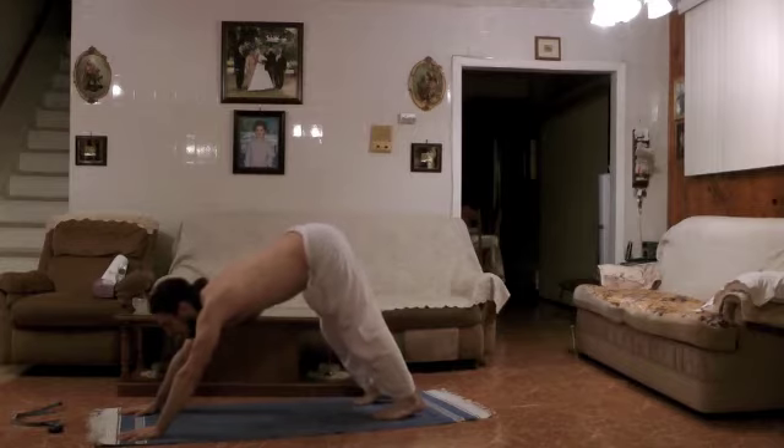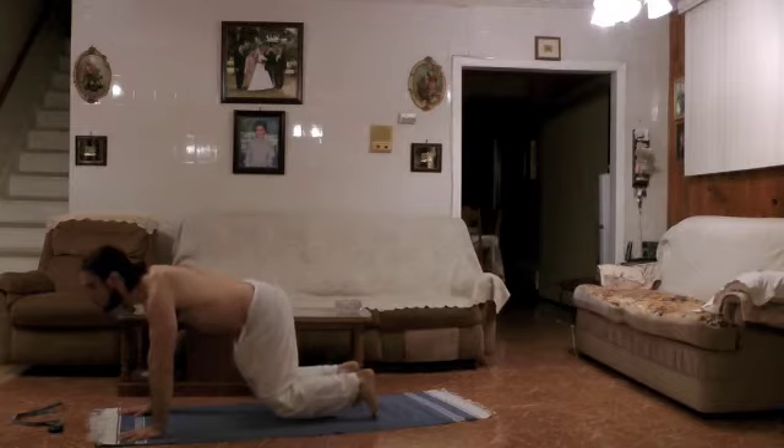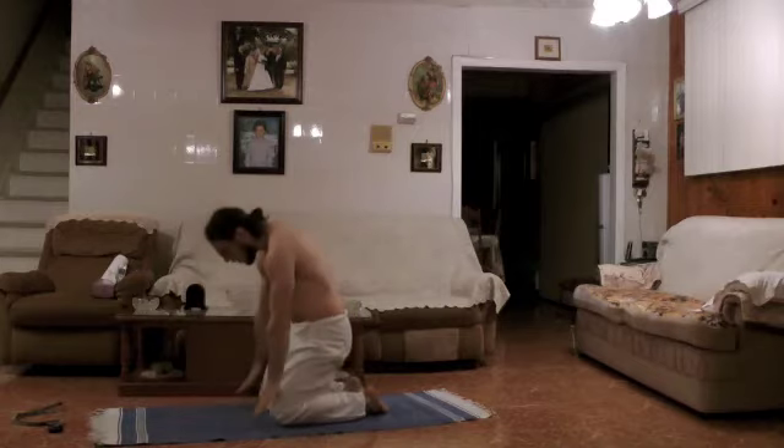On the count of five, we're going to come to all fours again. Five, four, three, two, one. Step back into child's arms, inhale, roll the arms, come all the way up.